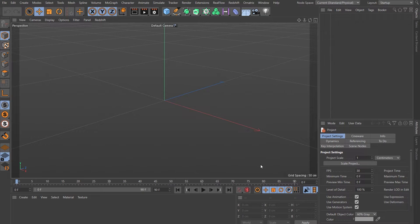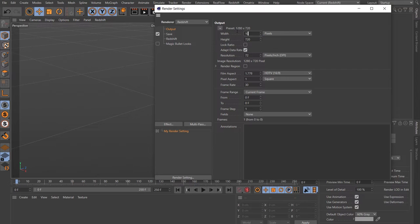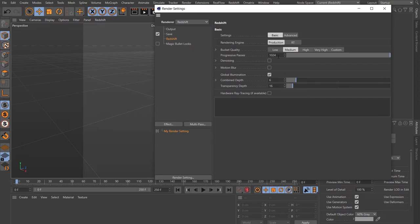Let's set up the project file first. Come to Mode > Project, set our frame rate to 25, then let's go with 250 frames, so 10 seconds. Up to the render settings, change that to Redshift. The output, we're going to go with a square frame, so 1000 by 1000, and let's change the frame rate here to match: 25. Come down to Redshift, this can mostly stay as it is — let's just change the progressive passes to 128. Remember to keep that in multiples of four.